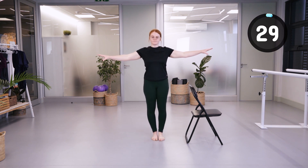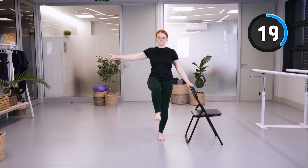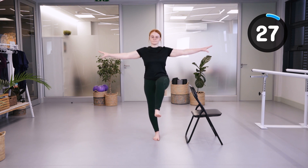We're going to hold the right leg up, then hold the left leg up, focusing on trying to keep your hips as level as possible.